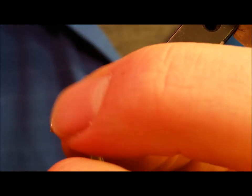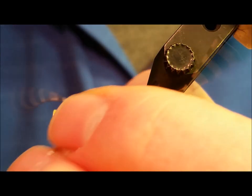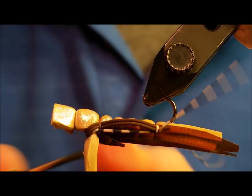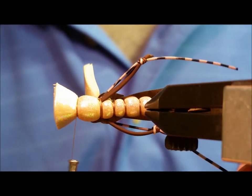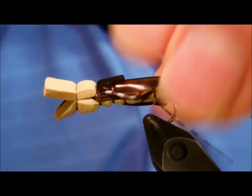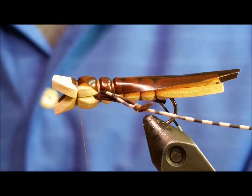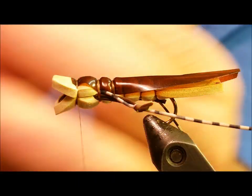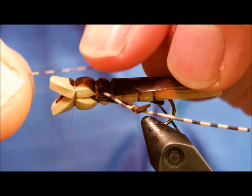Once you have that excess secured, clip off the remaining pieces of the rubber legs and move forward to create one last segment. With this final segment, the chest area of the grasshopper is a little bit wider and larger. At this point, take time to taper the foam head portion by simply snipping it with your scissors. Both top and bottom will need to be cut and tapered to give it a more natural appearance.